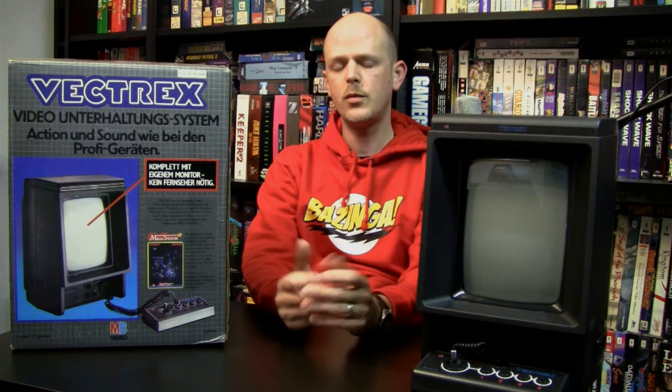Before I tell you the story and history of the Vectrex, I thought I'd first tell you what the Vectrex actually is. The Vectrex is the world's first and only vector graphic home video game system that has a 9-inch black and white monitor built into the system. Vector graphics are basically graphics that consist of lines instead of the standard raster scan graphics which consist of pixels.